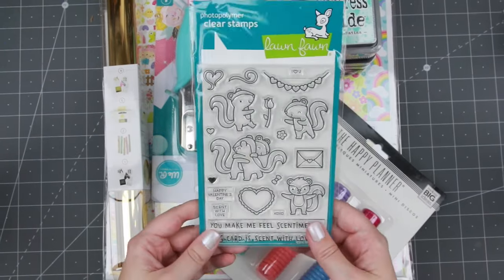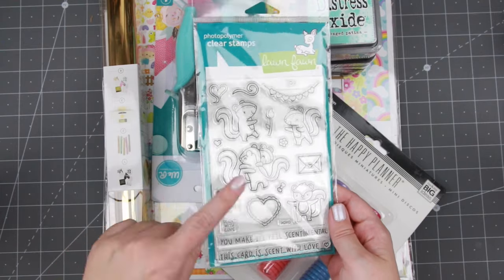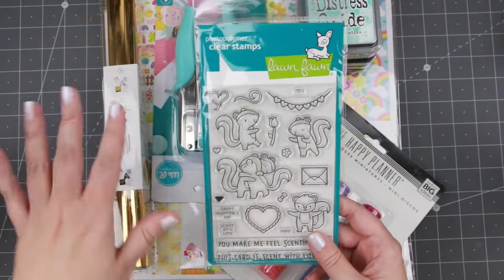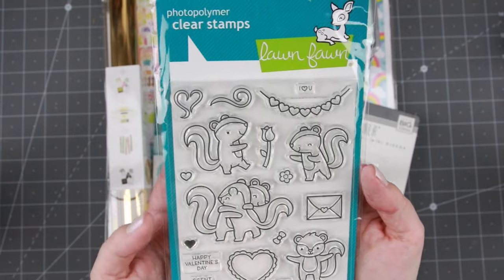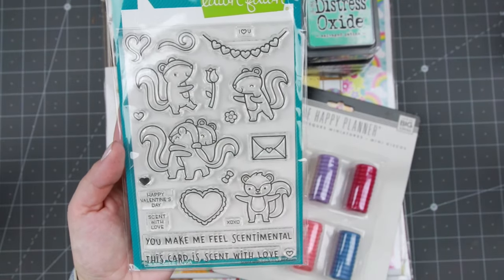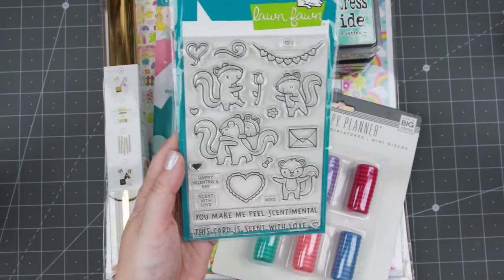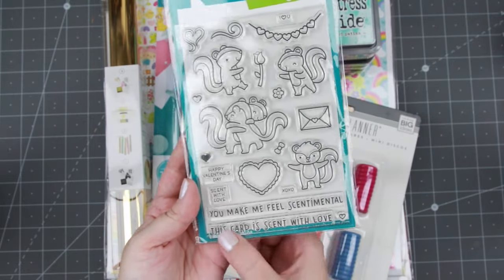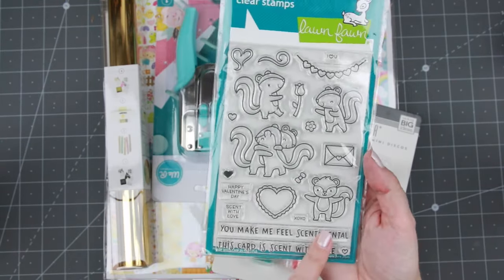I picked up this, sadly because it's so late - this was supposed to be for Valentine's and when you see this it's about a week or a week and a half since Valentine's. It's actually the day after Valentine's when I record this. Anyhow it is the Lawn Fawn stamp set called Scent with Love with these cute little skunks. They're very cute and I think I can use them in other ones - like this 'card is sent with love' you can send to anyone, so you can still use them.